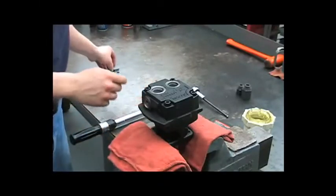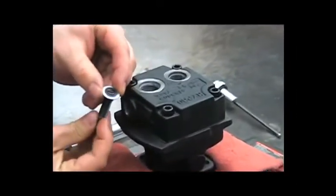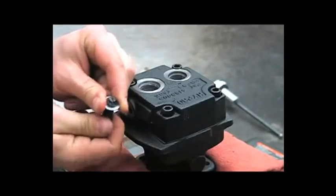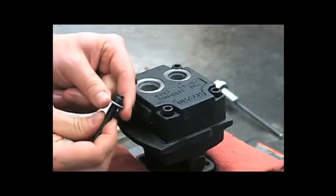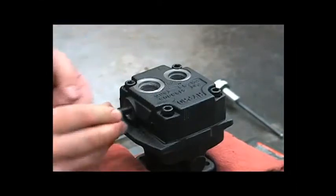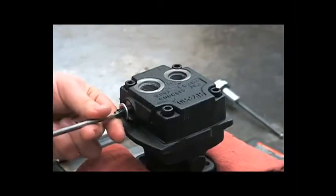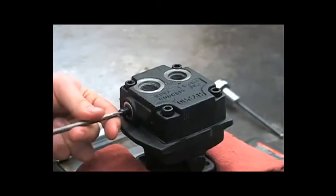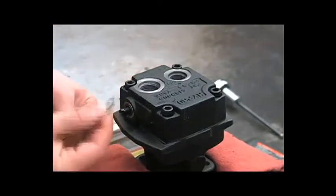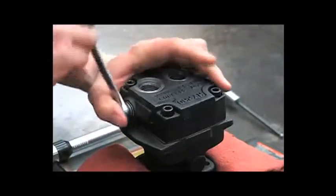Next, we can reinstall the bypass screw. Take the new gasket and thread it onto the bypass screw — you don't want to push it straight on and damage the gasket itself. So thread it on, leaving about four or five threads showing. Screw that in to the end plate all the way. Make sure that screw is tight. Then install the washer and the jam nut, and tighten that down with a 9/16 inch wrench.